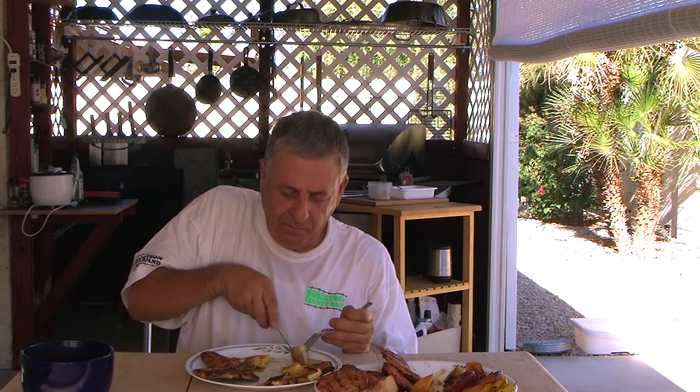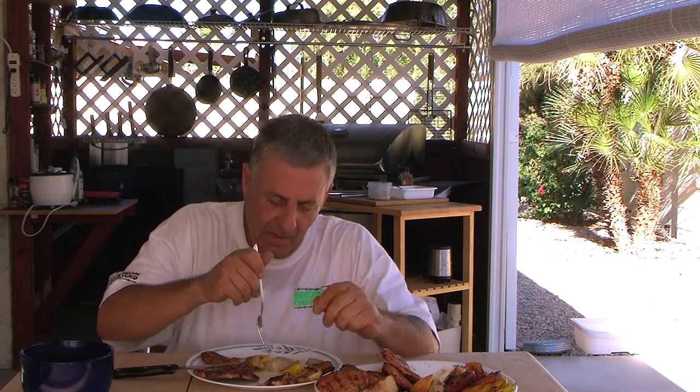Oh yeah, man. Look at that — cooked real nice. Mmm. Golden brown. More mango here. Mmm. Yes, delicious. Fantastic. So if you should try this out at home, I think you're going to be very impressed. Add your own little touch to it, of course — that's very important.